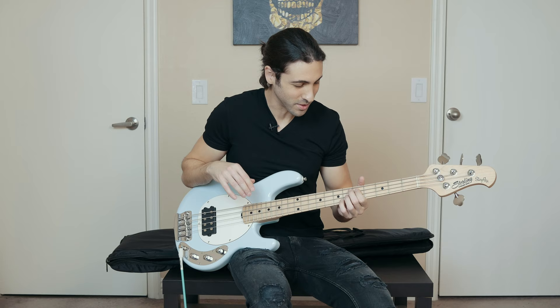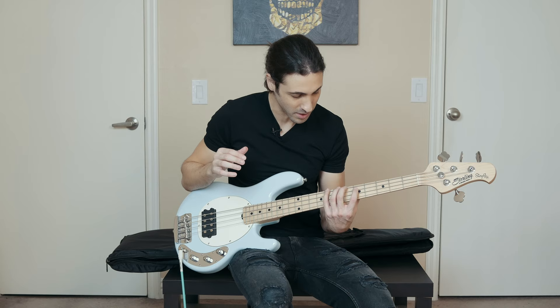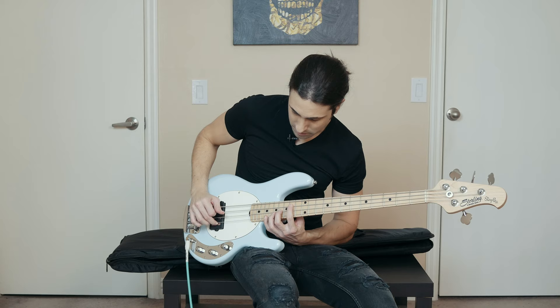The short scale is definitely gonna take some getting used to — I've never played a short scale bass before, I've always just played regular size Stingray. The frets are a lot closer together, it's just something that would take getting used to for me. But if you have smaller hands, or I know some people have messaged me saying they have nerve or muscular issues in their hands so they can't do a lot of stretching — this would be perfect for people in those situations. And the chordal stuff, I can already tell, is a lot easier; there's not really a lot of stretching involved.